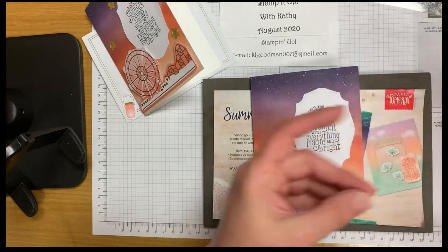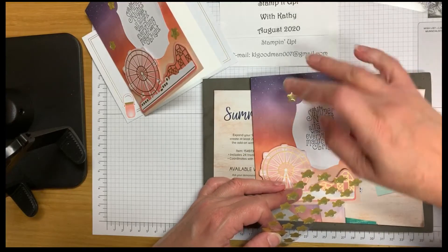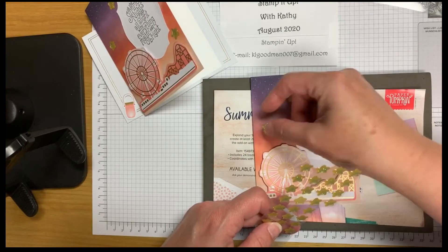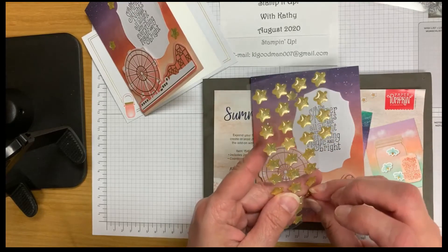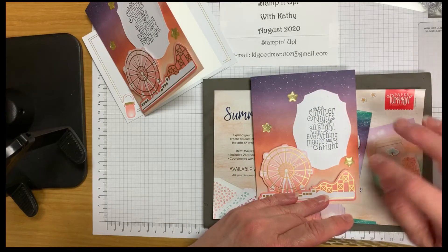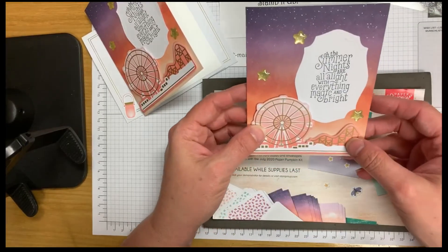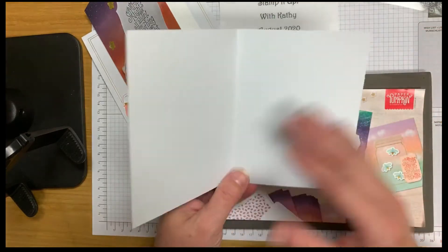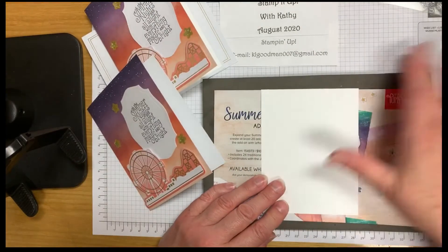Now let's add some beautiful gold stars to our card front. These have adhesive on the back, so you just need to press them once you have them placed where you want. Gently put them down first, then once you're happy with the placement, press firmly so they adhere to your card front. Look how beautiful that looks with all the shimmer of the gold — very pretty!